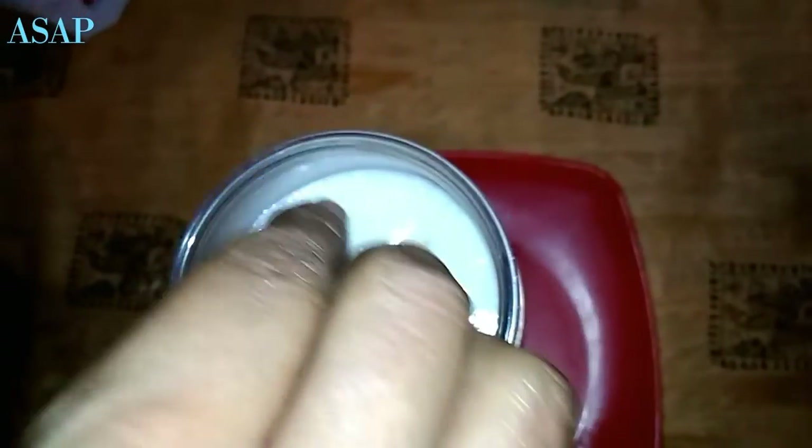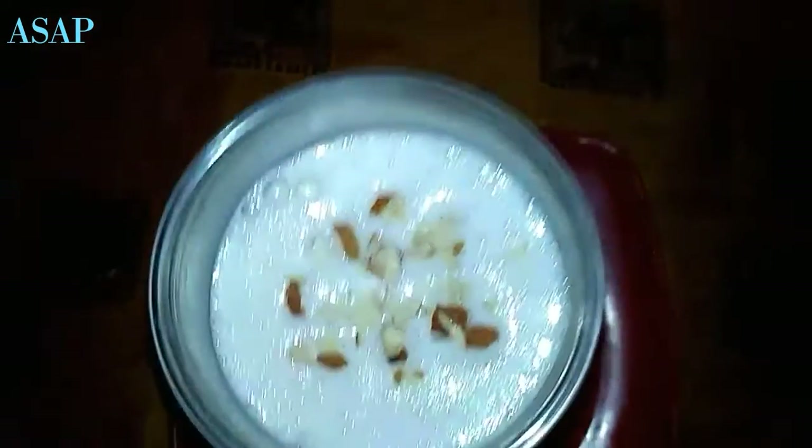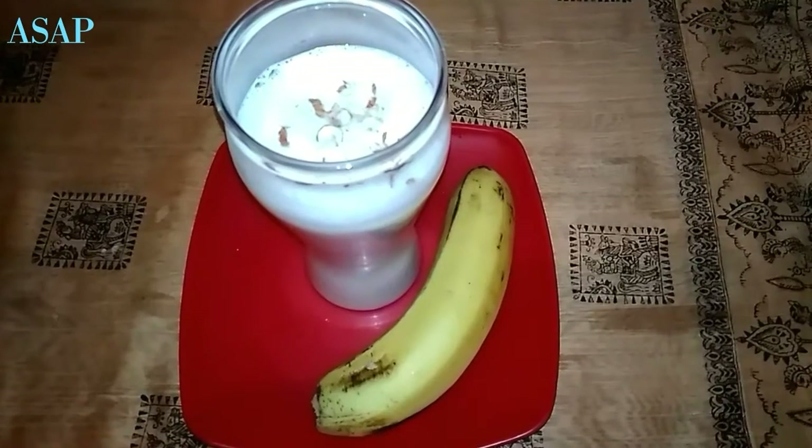Now, let's add the dry foods to the garnish. The taste is ready to be a banana milkshake.